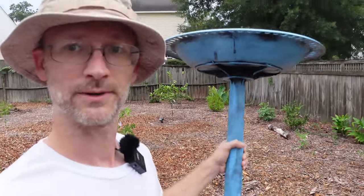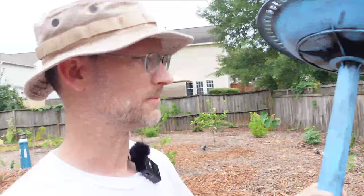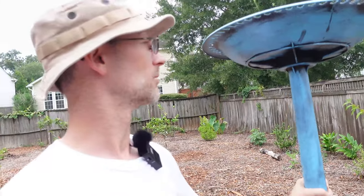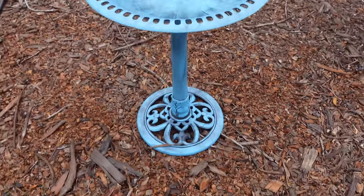Hey everybody, it's Norville Gardener. So I've already got a birdbath, but I got another one. These are really cheap on Amazon — I'll leave a link in the description. So I got this really nice, somewhat lightweight birdbath, and I was wondering where's a good place to put a second birdbath. So I dove into the realms of the internet to find out the best placement for a birdbath, and I'm going to share with you today what I've learned. First, a quick bit about this nifty little birdbath.